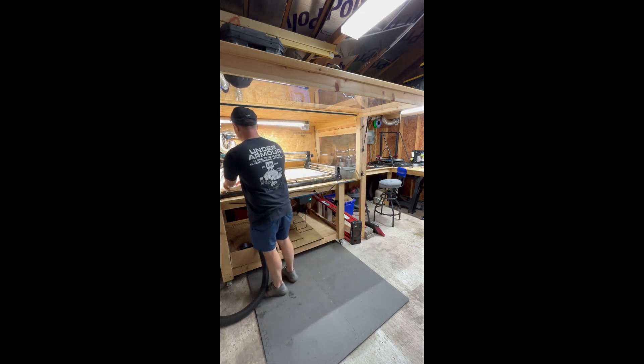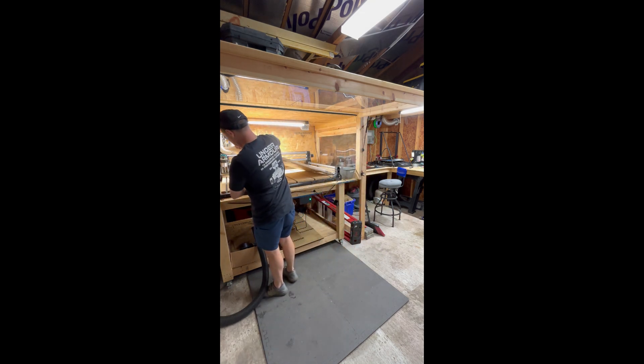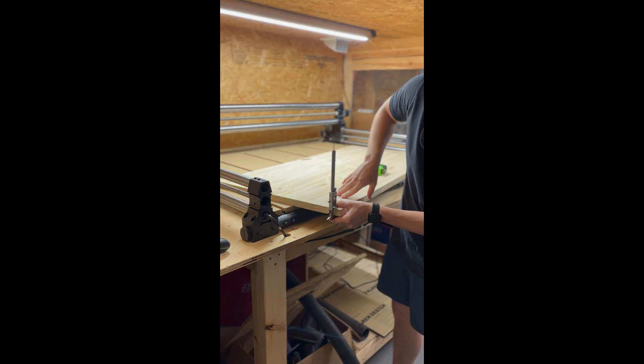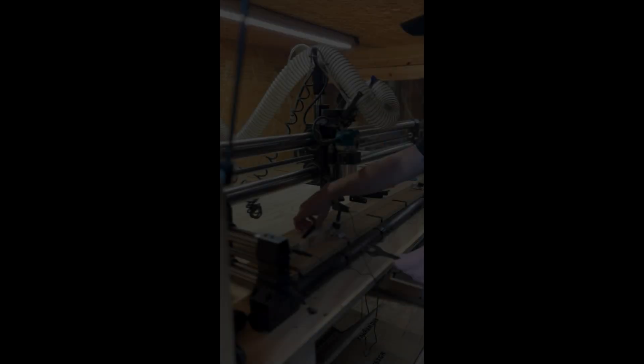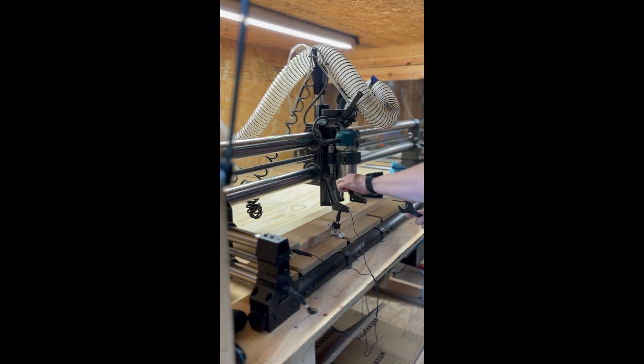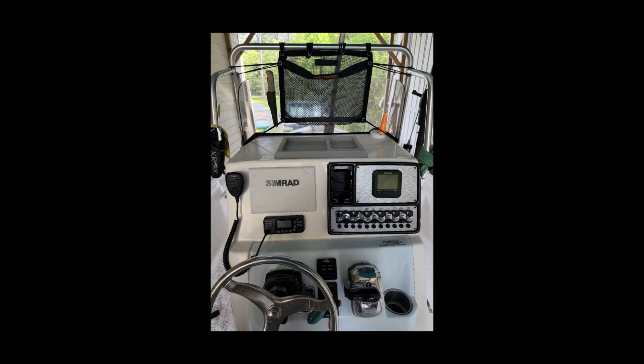What's up guys, welcome to the channel. This is my little shop here — got me a CNC, the Onefinity. It's taking some measurements and setting everything up before we get started, putting the right bits in and homing.